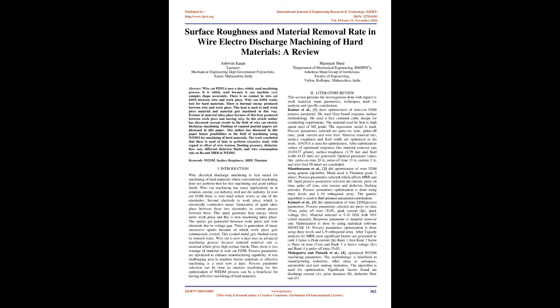Literature Review. This section presents investigations done with regard to work material, input parameters, techniques used for analysis, and specific conclusions. Kumari et al. [1] did optimization of wire-cut EDM process parameters using gray-based response surface methodology and a face-centered cubic design. The material used is high-speed steel of M2 grade, and a regression model is used. Process parameters selected are pulse on time, pulse off time, peak current, and wire feed. Material removal rate, surface roughness, and kerf width are optimized using ANOVA. Optimal values obtained: MRR = 0.03137 g/min, surface roughness = 1.79 μm, kerf width = 0.19 mm, at pulse on time 20 μs, pulse off time 15 μs, current 2A, and wire feed 50 mm/s.